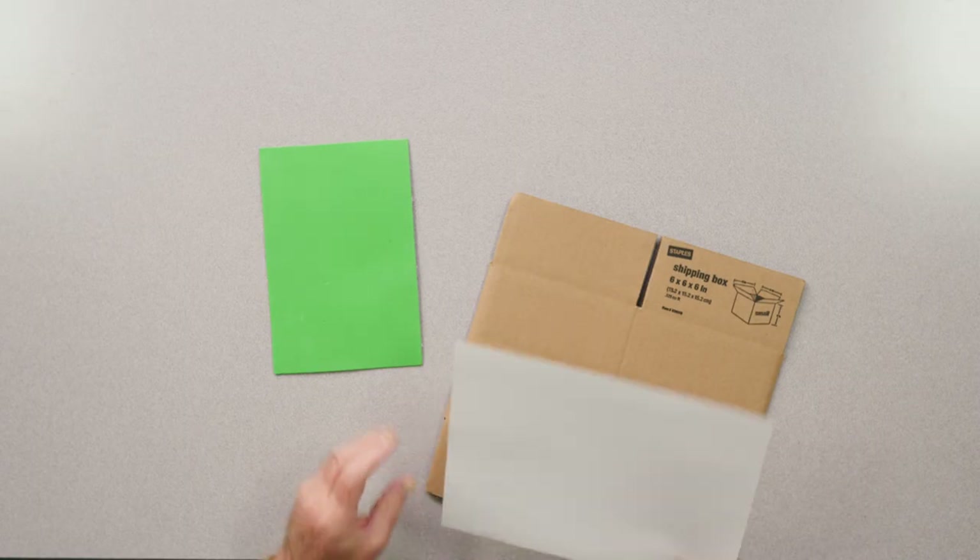As you can see here, I've been to some office supply stores and I've got a cardboard box, some cardstock paper, and some self-adhesive foam board. Let's look at ways that these three items can be used to create tools to use in your classroom.